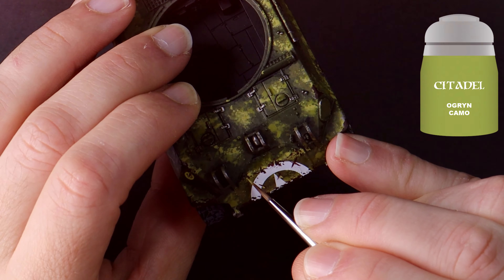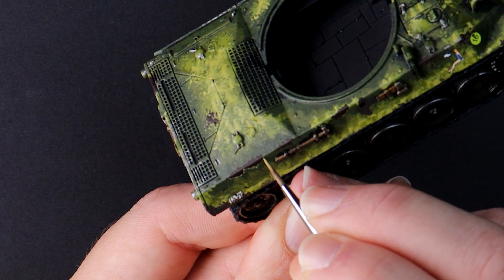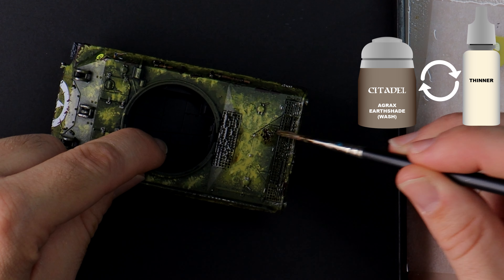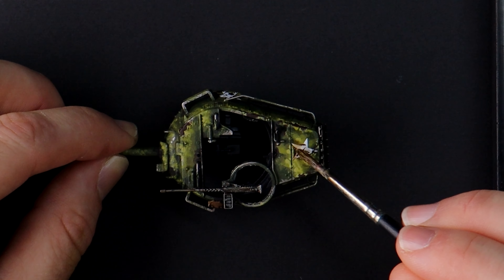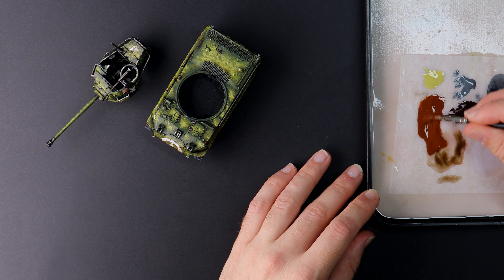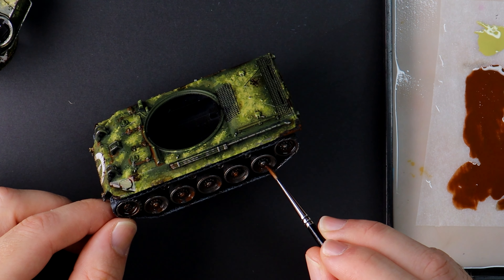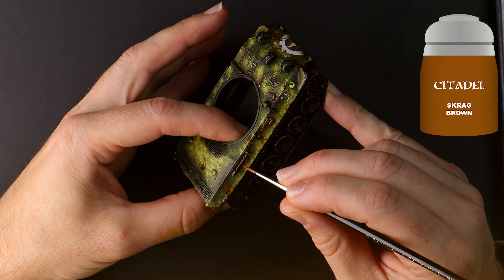Back to our brightest highlight from earlier — Ogryn Camo — painting the underside of the brown chipping sections. I think this gives a three-dimensional feel and makes those chips look a little deeper. Agrax Earthshade thinned down and washed all over the metallics and areas with corrosion. Look how effective this is over the top of the bright white stars — it brings them into being part of the same weathered tank. This no longer looks like they've been slapped on as an afterthought; now they tell a part of the story. Mournfang Brown thinned right down, painted into those hard-to-reach and hard-to-clean panel areas where dirty water and rust has settled. One step lighter with Skrag Brown used sparingly to create more variety in the rust and grime discolorations.